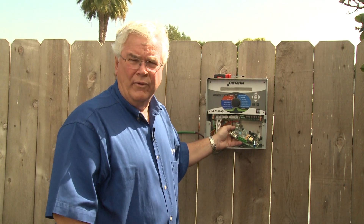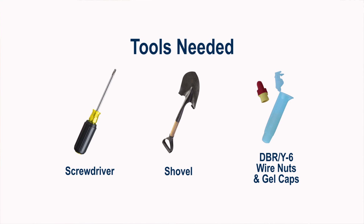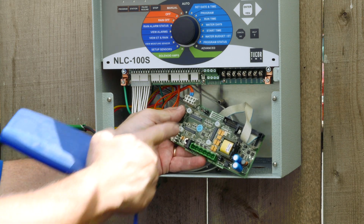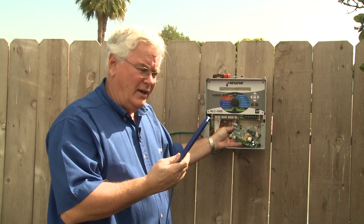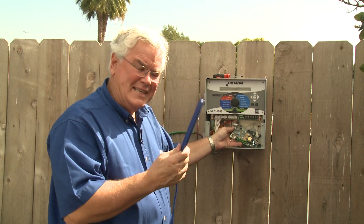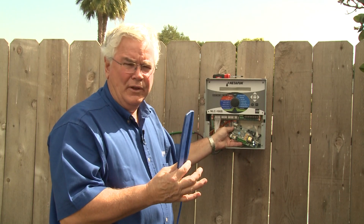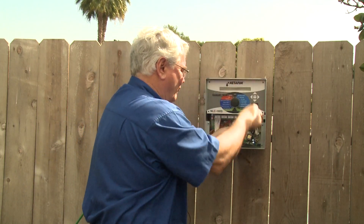Today we're going to show you how to wire a moisture sensor to any of the NLC controllers. First, identify the equipment — this is an SMI 232 board that mounts on the standoffs in the controller, and this is the actual moisture sensor. You can put ten of these out in the field, but they have to be pre-programmed from the factory before you get them, identified one through ten. Now let me show you how to mount the SMI.